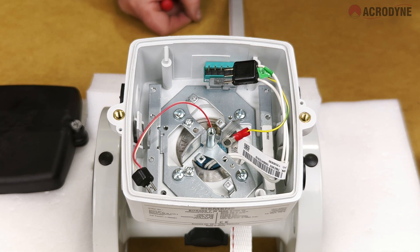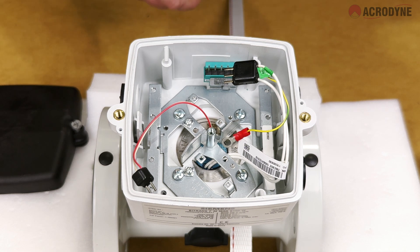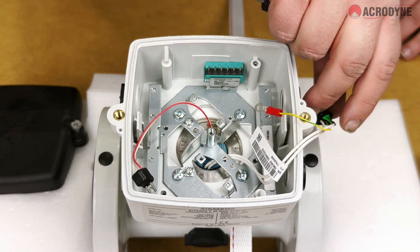Next to these you will also see the flow meter sensor prom, which contains the calibration data and settings specific to your flow meter. Should this sensor prom ever be lost or damaged and you need to recalibrate the meter, please watch our video explaining the options of what to do — just click here or in the links in the description below.